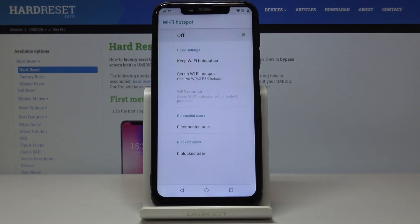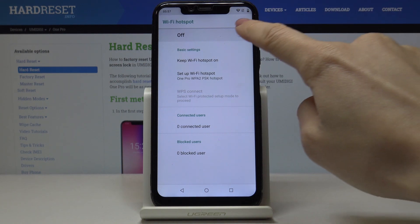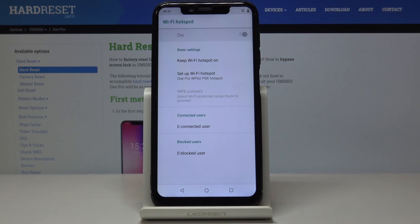Then select Wi-Fi Hotspot, and if you'd like to activate it, just click here. Let's give it a couple of seconds — now it's active. You can share the network with other devices, and here you can detect the current connected users.